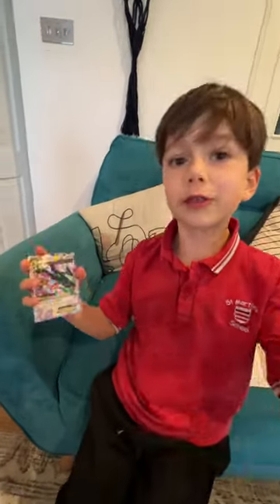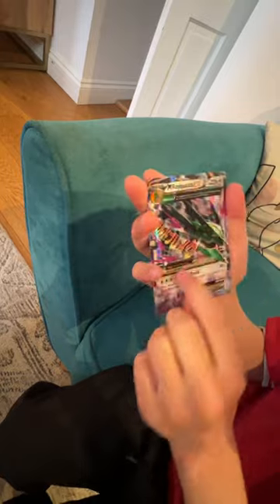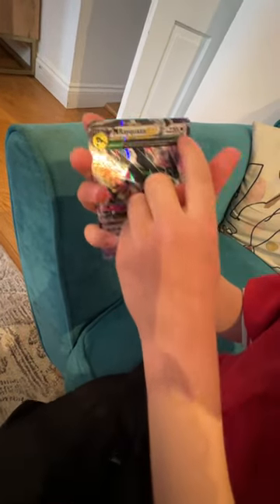This is a Pokemon card and I'm going to show you all the details on it, but not too many so the shot doesn't run out. This is an M Rayquaza EX and it's 220 HP with some Japanese writing and then a star on an energy.